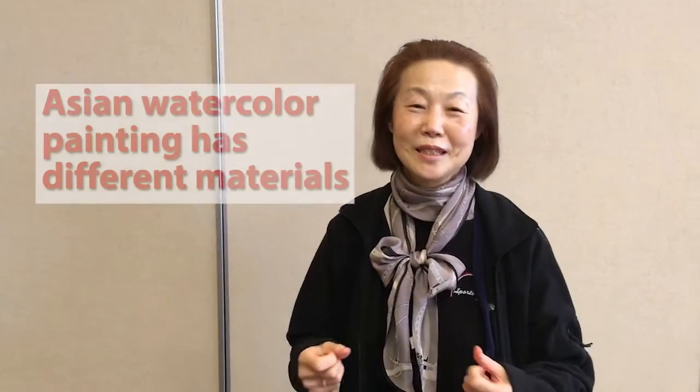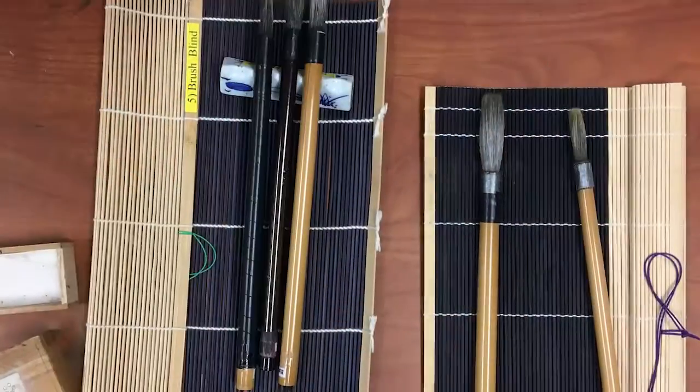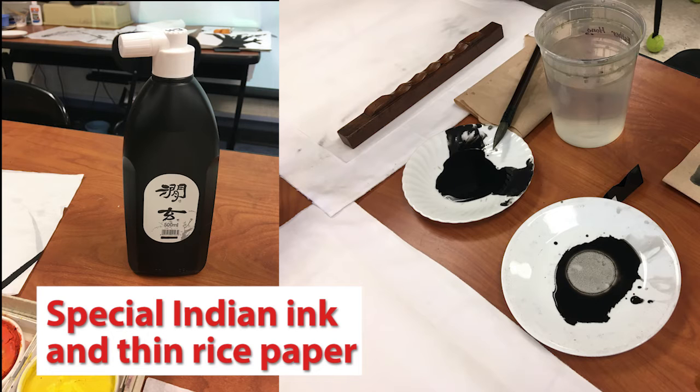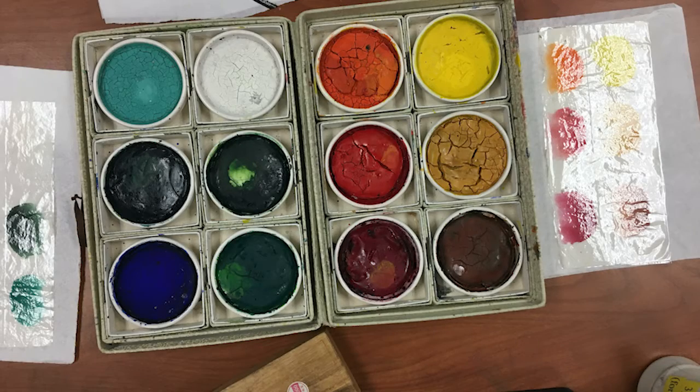I come from South Korea, I'm Korean, so we just say it is Korean watercolour painting. Our country people say that. Japanese and Chinese are very similar. Asian watercolour painting is different from American watercolour because the material is very different — long bamboo brushes, Indian ink, and rice paper, which is very thin paper.